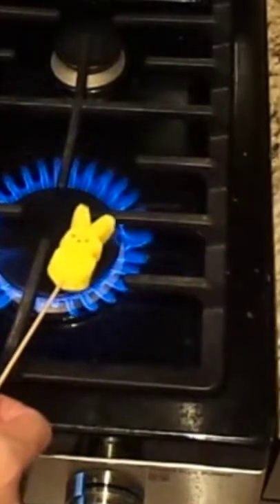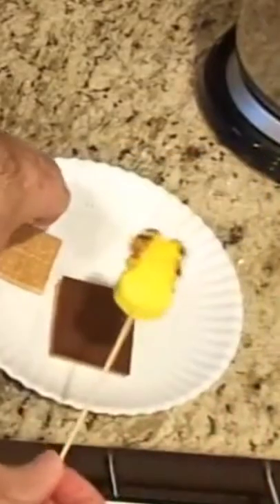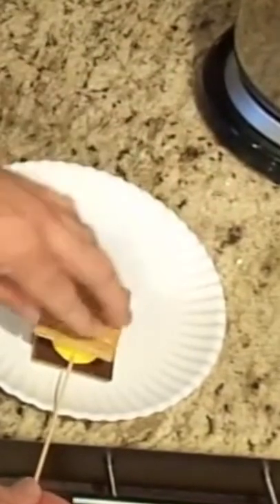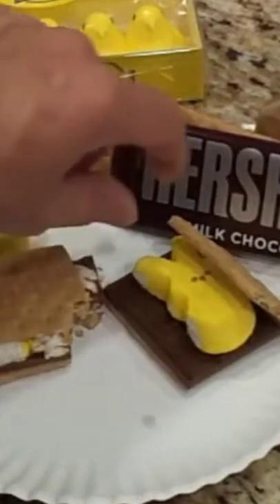Now I have my Peep. I'm just gonna heat it up over top of a flame. I'm gonna stick my little bunny right there and pull out the wooden skewer. Easter s'mores.